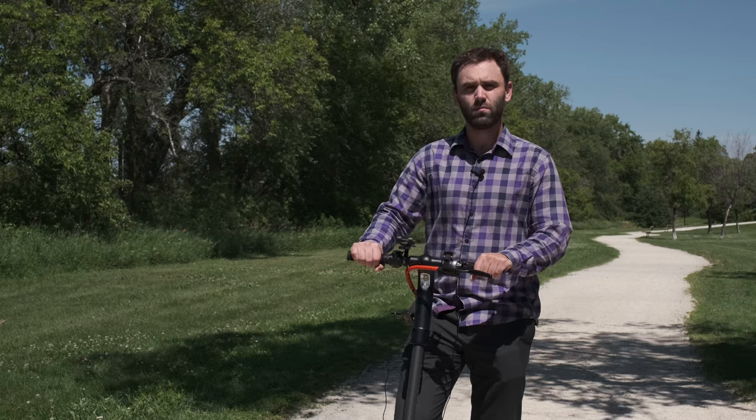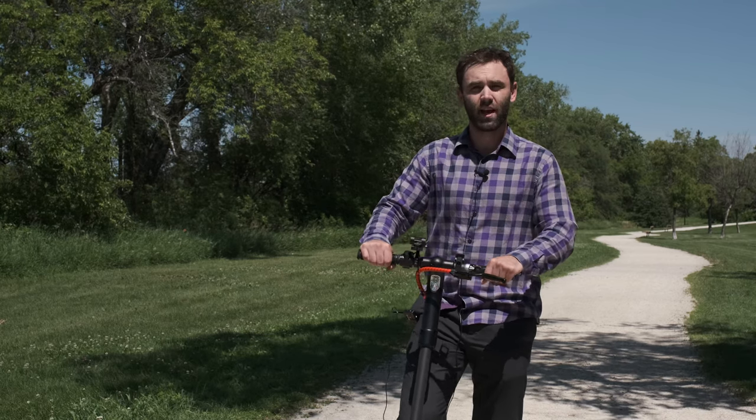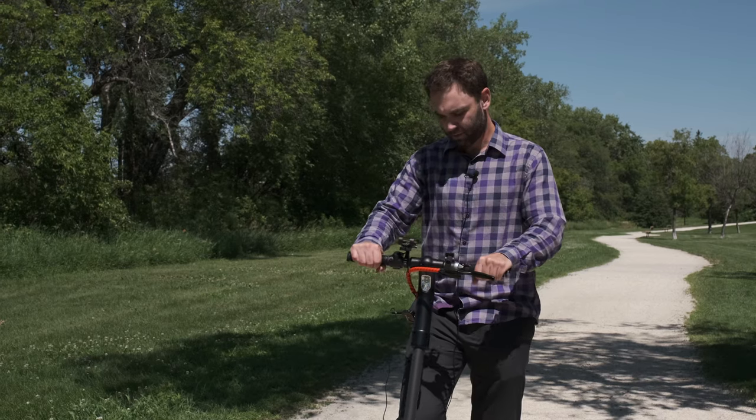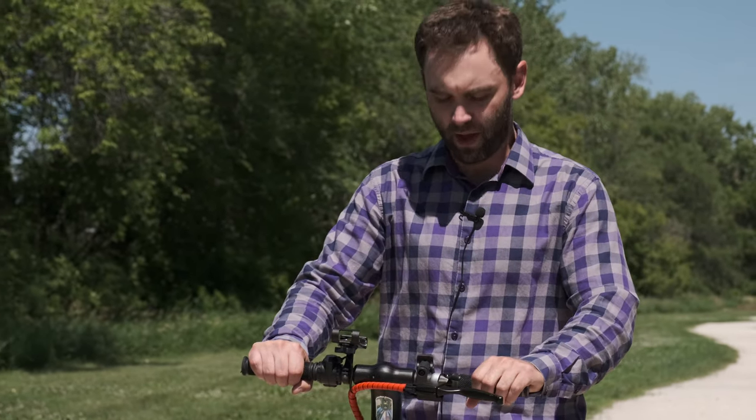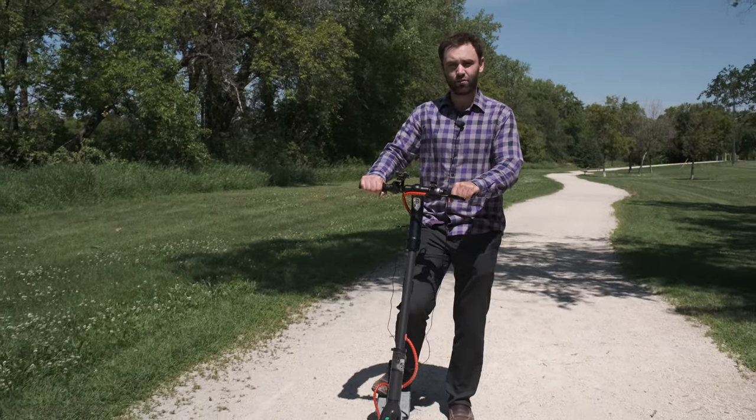Asked if he'd consider using an e-scooter to get around in the city, Terry said yes — it's easy to pick up and store inside, it goes pretty quick so you get places faster, and it's easy to store security-wise. You don't have to worry about anyone stealing it — you can take it to work, take it to your desk. He would definitely use this.